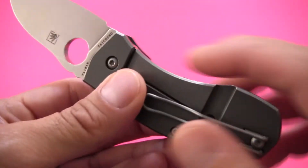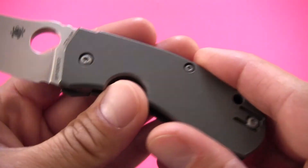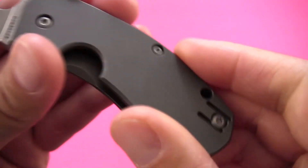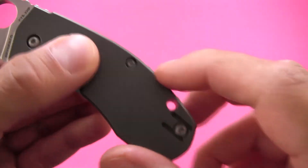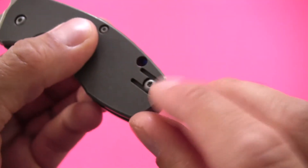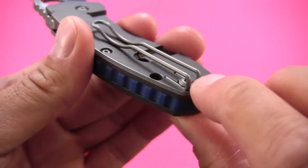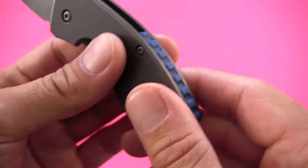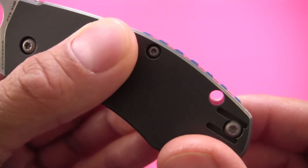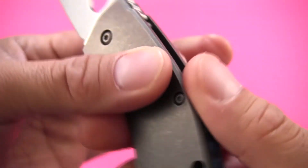Handle materials, as I mentioned, are titanium handle slabs with no liners — this is just a frame lock. We've got some Torx screws: a dual T8 at the pivot, T6 in the body — just two screws — and then T8 again at the pocket clip location, which I believe also helps hold the body together back there. The backspacer is a lovely blue G10 with sort of a raised jimping that sticks out beyond the back of the handle body, giving a very satisfying feel.